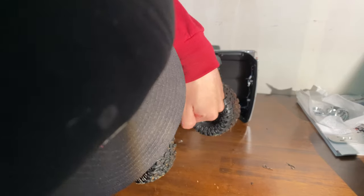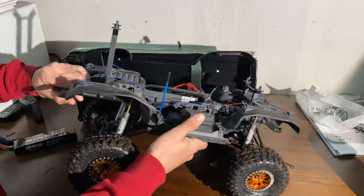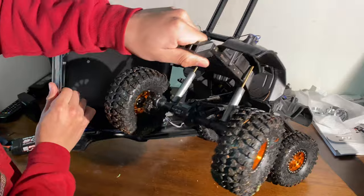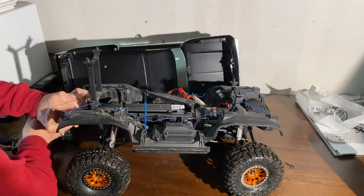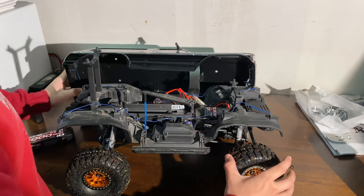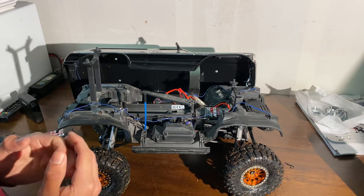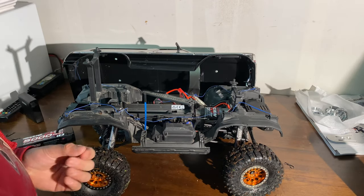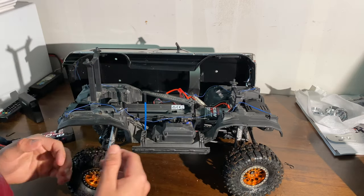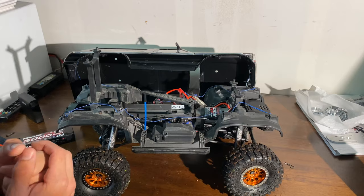Right here we have some YAH Racing diff covers — we have one right there and then one in the back as well. That's going to help with looking way cooler, as well as having more weight down low to keep you — a lesser chance of flipping. And those are like $10 a piece, so pretty cheap mods.